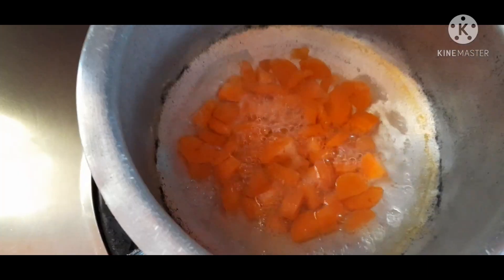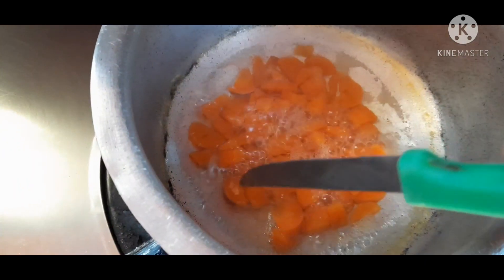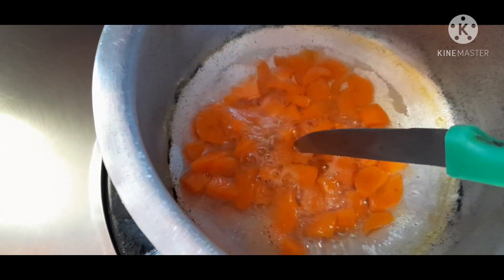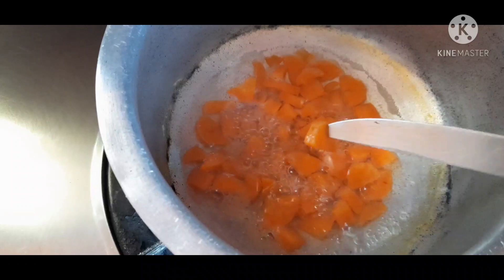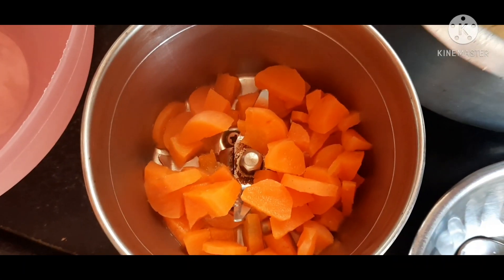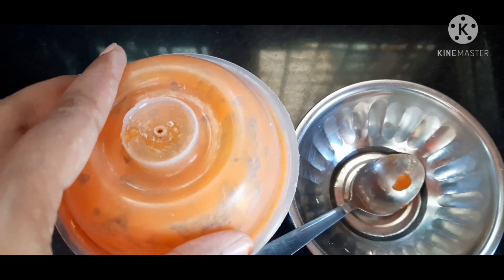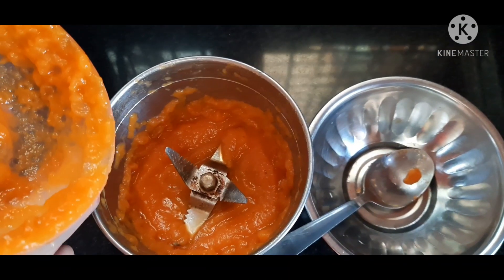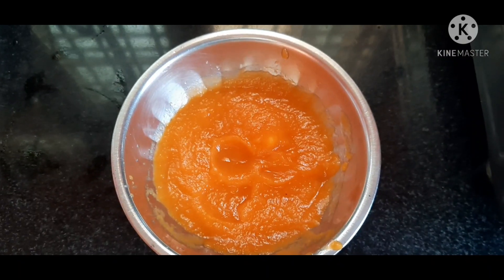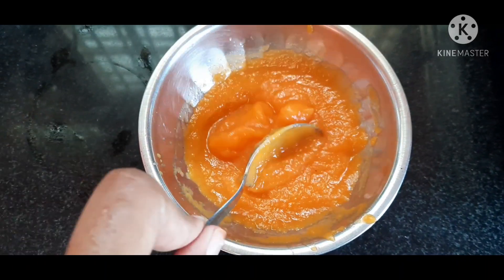We'll boil the carrots in the water for about 15 minutes. Then we'll use a knife to cut the pieces and mix them in the grinder to make a paste.